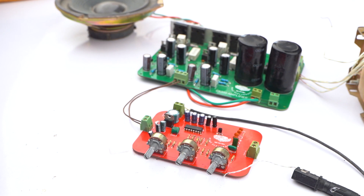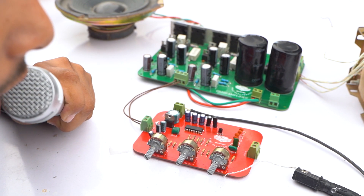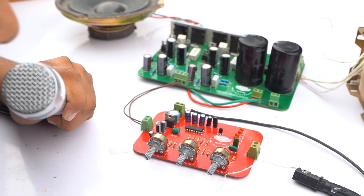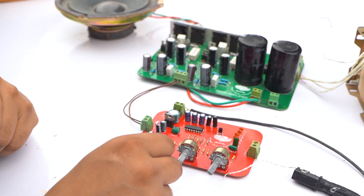And guys, you can see that our echo circuit is now working. Hello... hello... hello my test... hello... hello my test. You can see that our echo circuit is now working well.